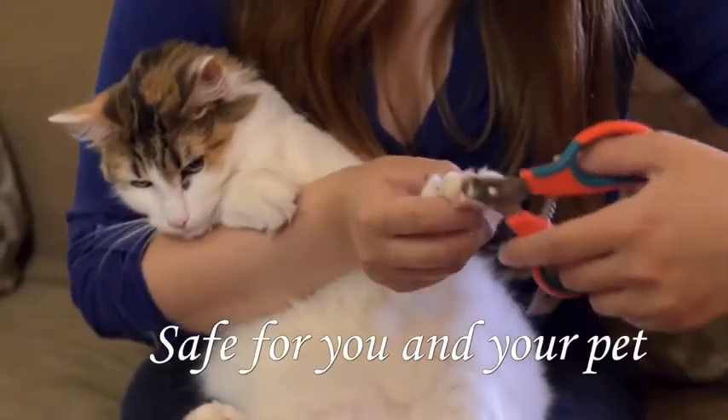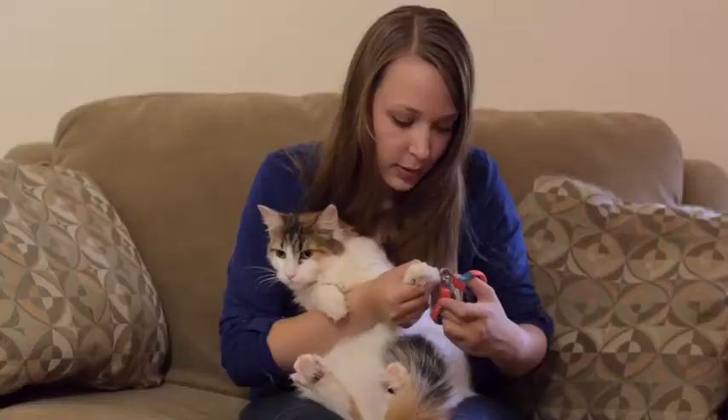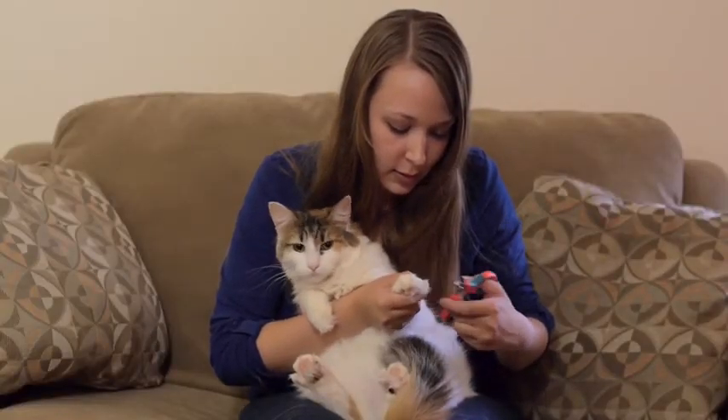Even if the animal moves when clipping, it will still be safe for their nail and you won't harm your hand. The Zen Clipper is easy to use and safe for you and your pet.